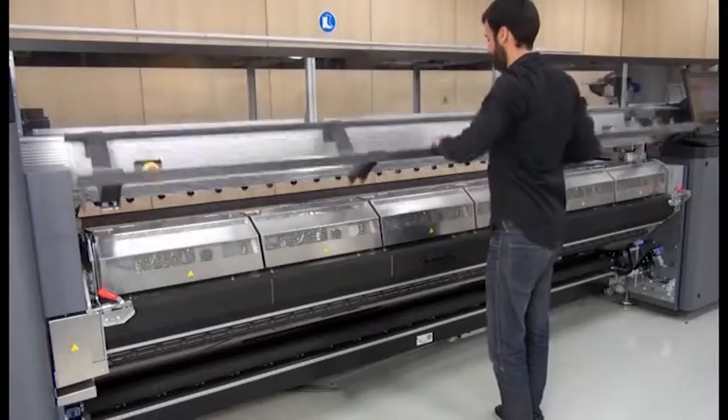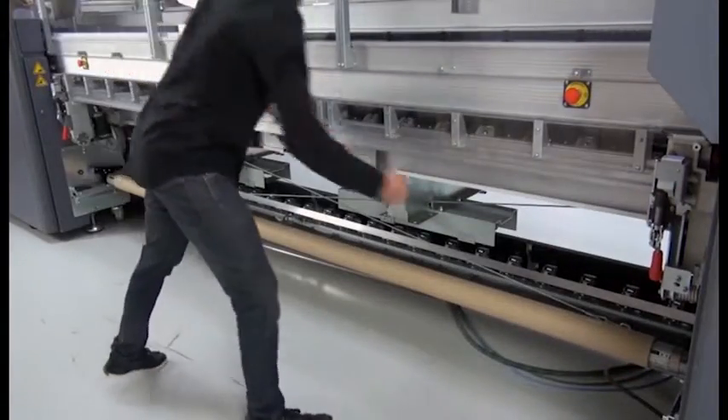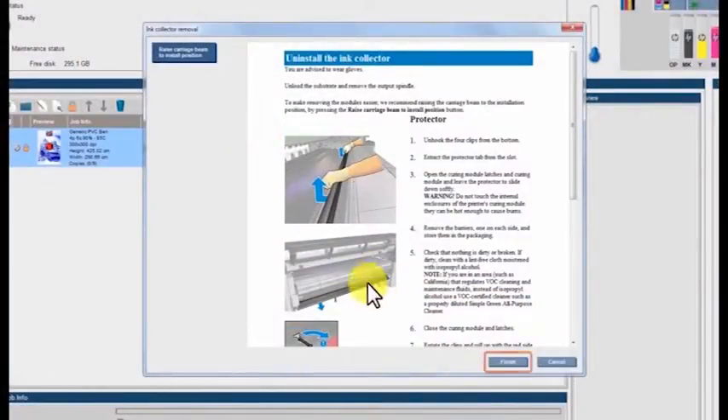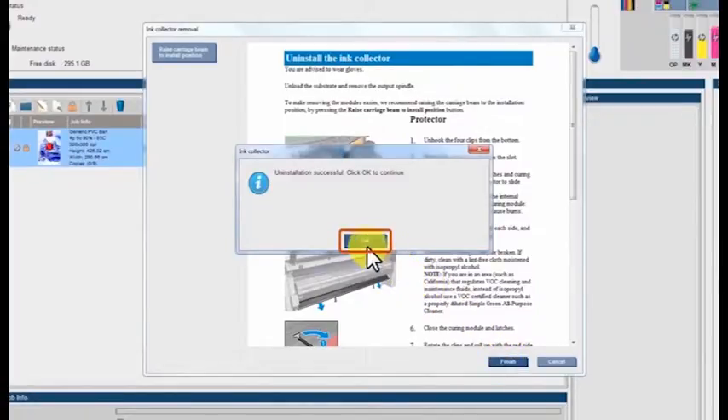Close the front door. Go to the back of the printer, lift and close the pinch wheel module, then lock the pinch wheel latches. Click Finish on the IPS to complete the removal process. Click OK to continue when you see the uninstallation successful message. Click OK again.